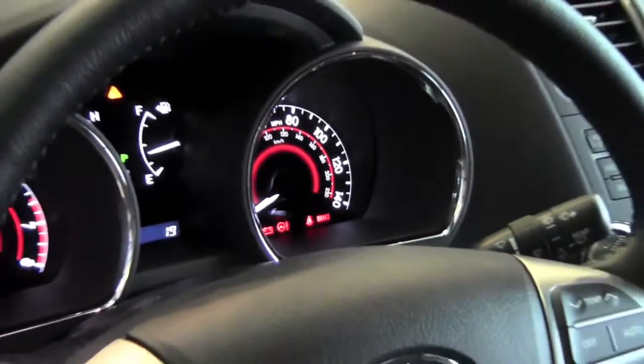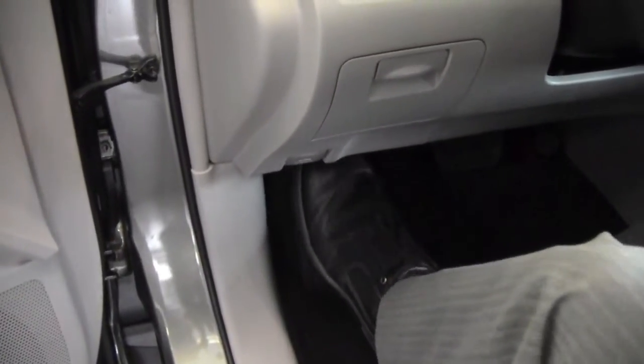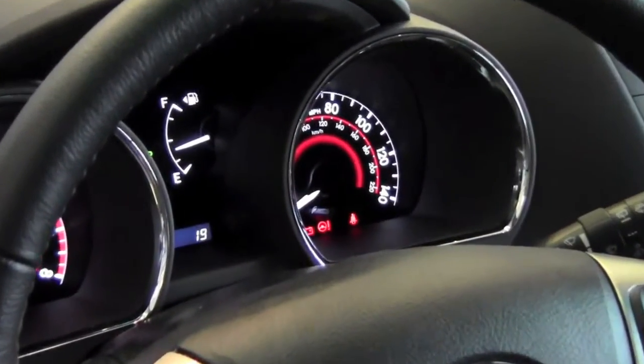Now to release your parking brake, what you need to do is press on that foot pedal again. You just push in slightly and then it'll come back, and you'll notice that that light shuts off as soon as your parking brake is off.